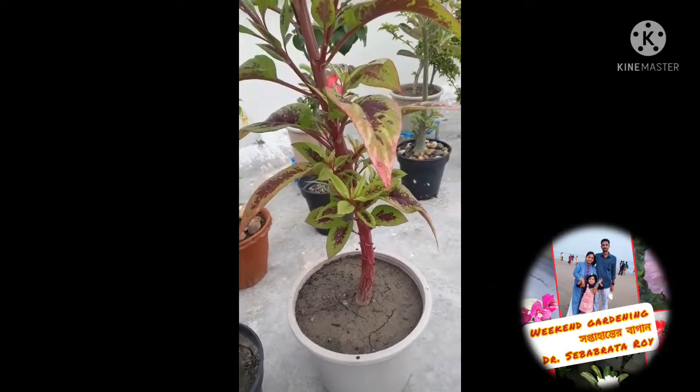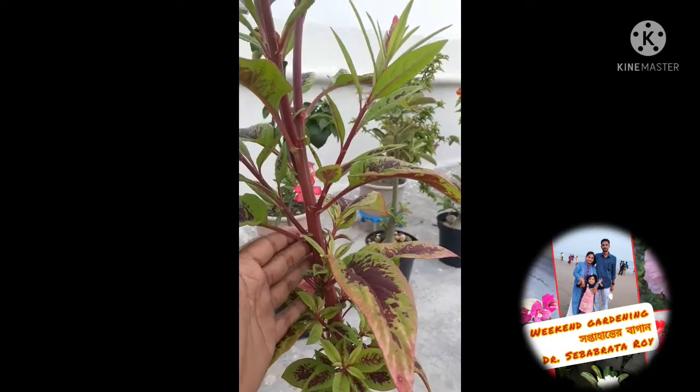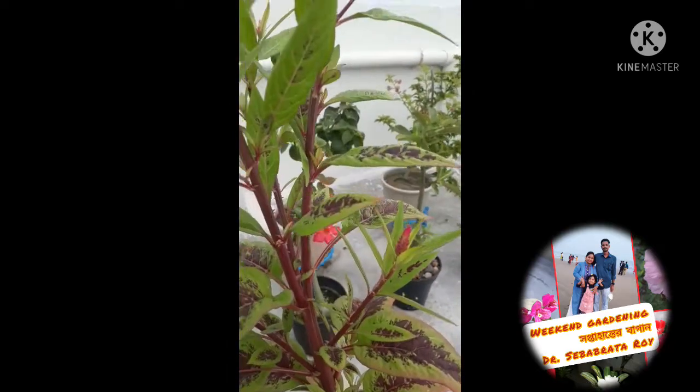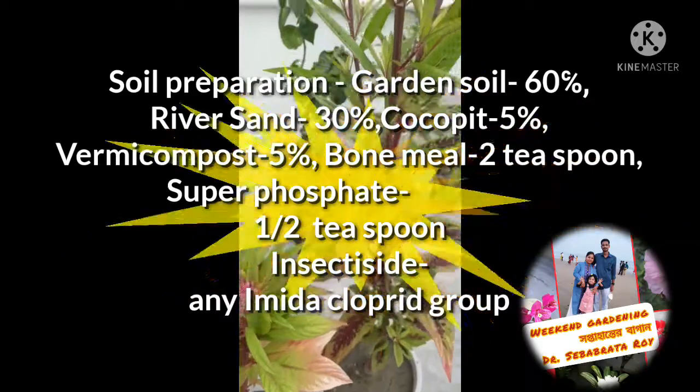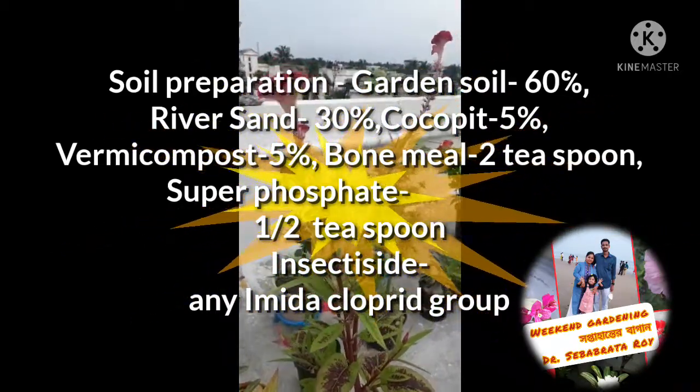To improve the color of the flowers, half a teaspoon of potash can be added to the soil away from the root, and then water it. Homemade liquid fertilizer is also very beneficial for this plant.